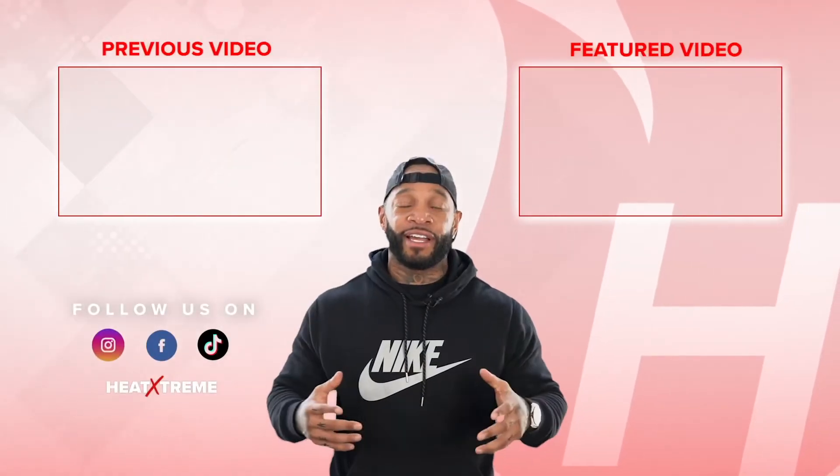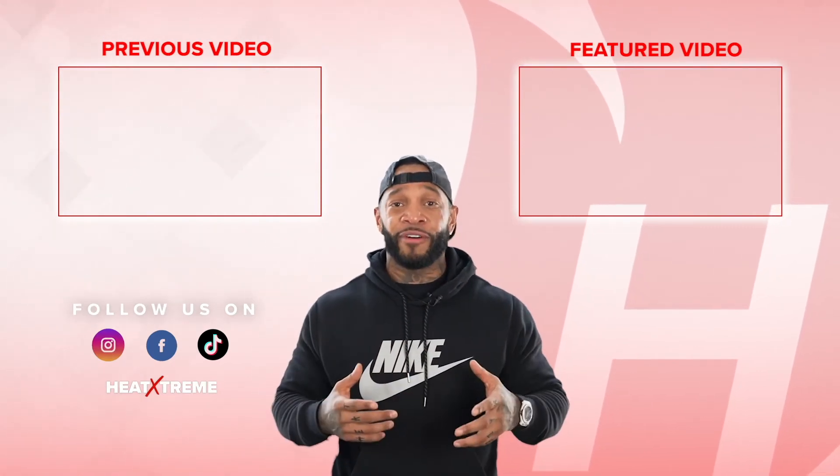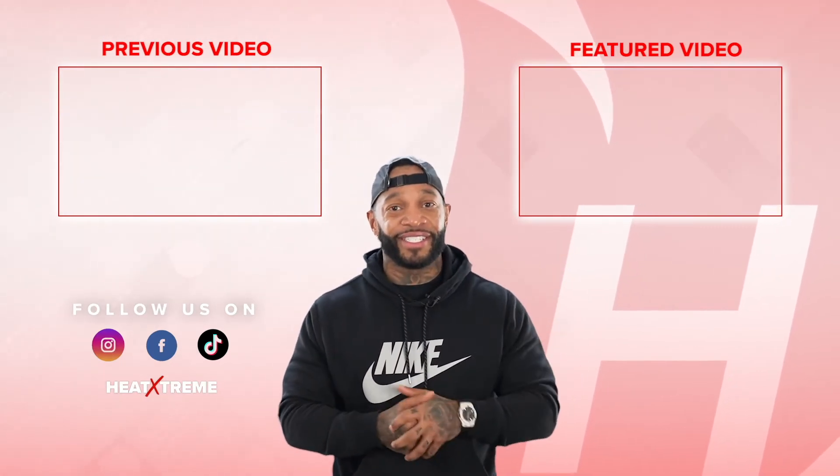What's going on, guys? Thank you guys for watching. If you'd like to see our previous videos, click here. If you'd like to see more videos, click here. I'm out of here.